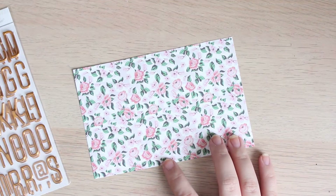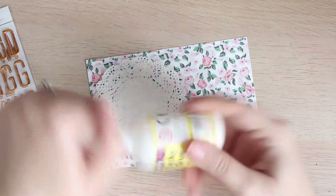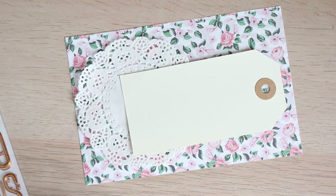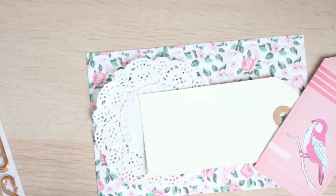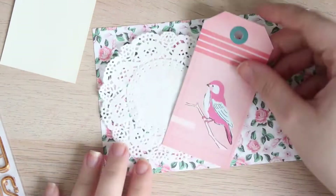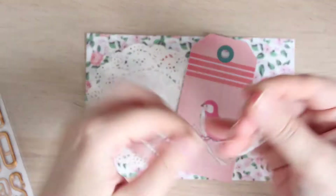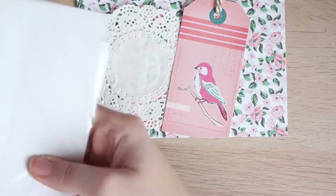I added some glitz here and there with my Winsor and Newton gold ink, but for this one I ended up going a little bit more gold. I love gold — it's probably the metallic I use most often. I have a range of coppers and rose gold plus the gold, but I ended up wanting to mix some of the metals for this particular spread. I added some gold alphas to this title card, which you will see in a little while.